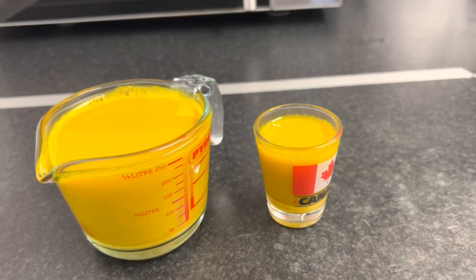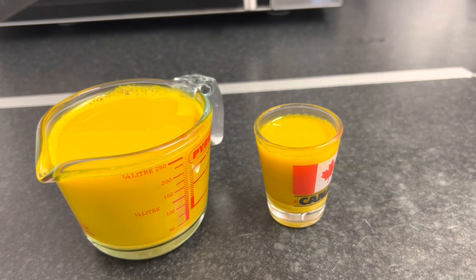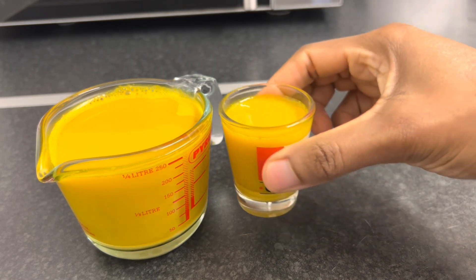The best time to have your ginger and turmeric shot is first thing in the morning on an empty stomach. So here goes — cheers!